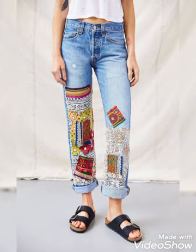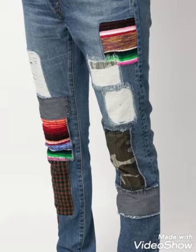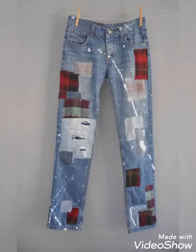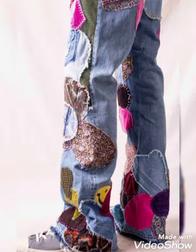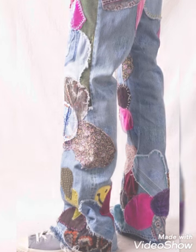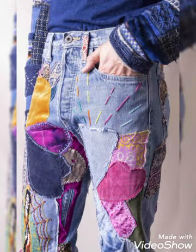If you have a pant which is old and you want to make it look stunning and different, then you can just transform it using different fabric patches from old tops, shirts, etc. You can make embroidery on them and use different types of cutting shapes, then attach them with the help of a sewing needle to your denim.